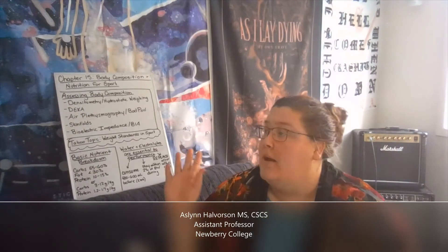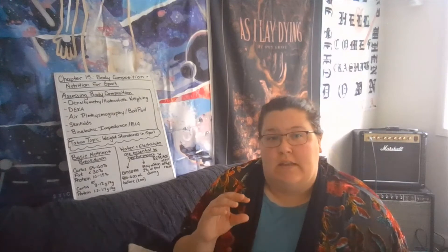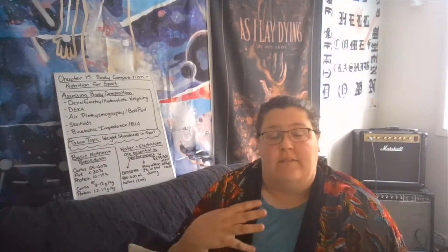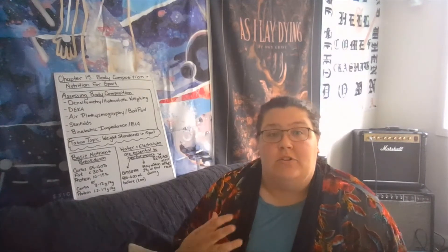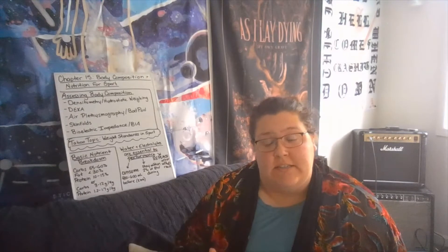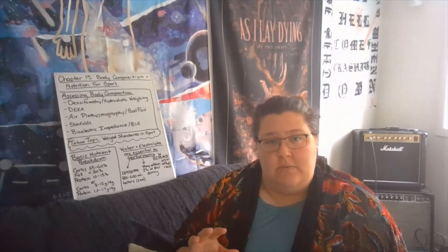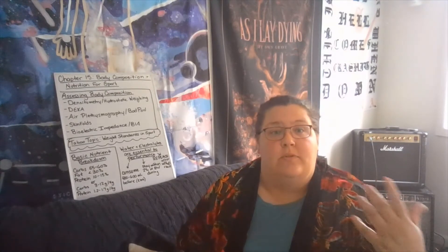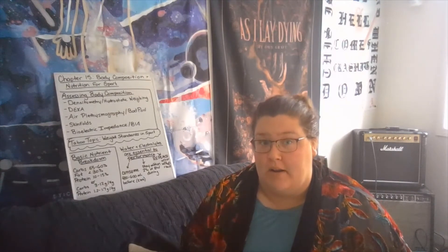Hi everybody and welcome back to our discussion on chapter 15, body composition and sports nutrition. This is an incredibly dense chapter, so you'll need to spend some time digging in on your own to fully understand the concepts. This comes in two distinct parts: how do we assess body composition, and how do we fuel for appropriate performance. Our first topic will be body composition.